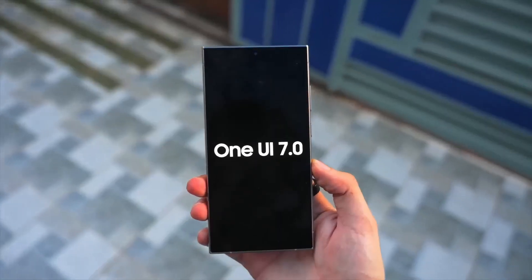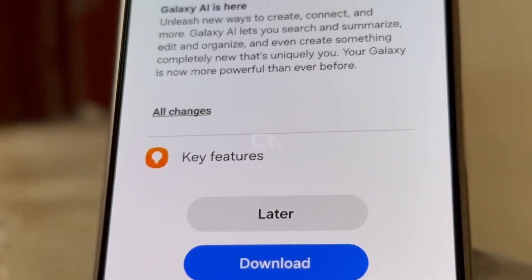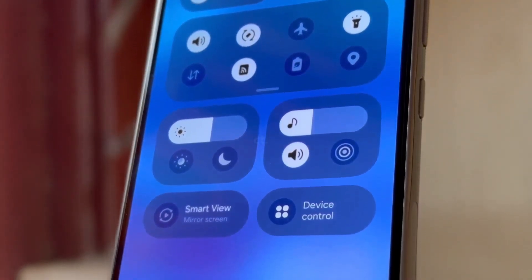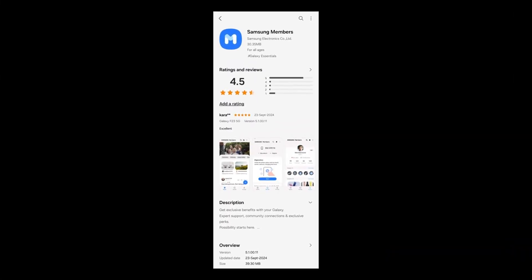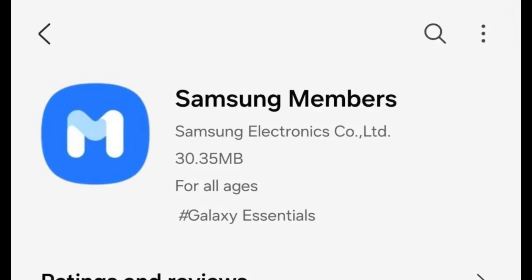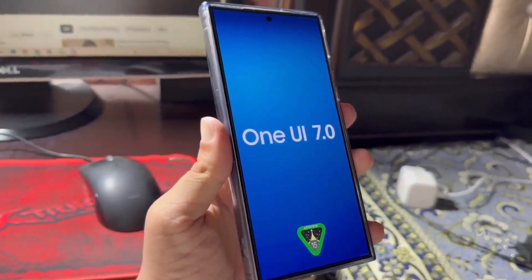Samsung initially planned to release the One UI 7.0 beta update in late July 2024, but postponed it to address software bugs. Now it seems the company is preparing to launch the One UI 7.0 beta program, as an update has been rolled out for the Samsung Members app. This could signal the upcoming release of the One UI 7.0 beta update.